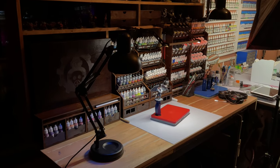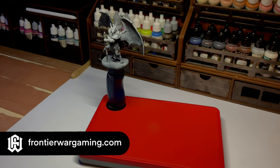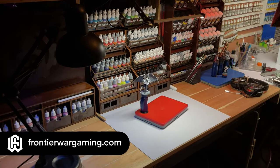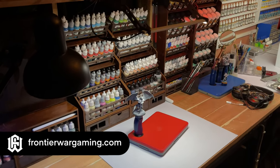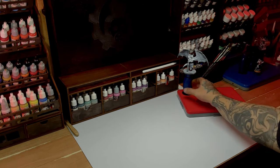Hi, I'm Don. Today we have a new video painting format. I call this a recipe painting video. This video is focused not on the technique or the painting technique, not on the application of the paints, but the paints themselves.